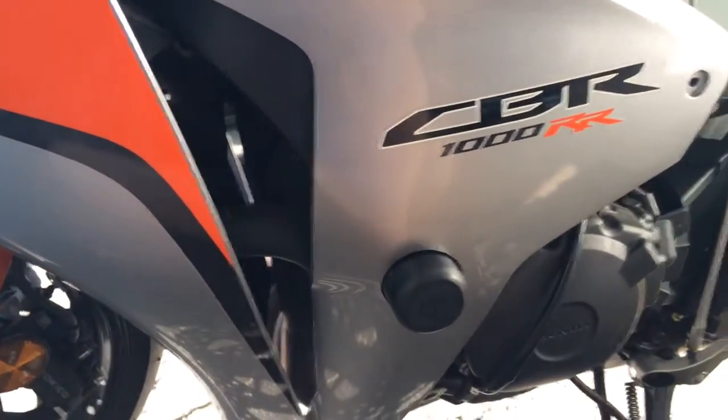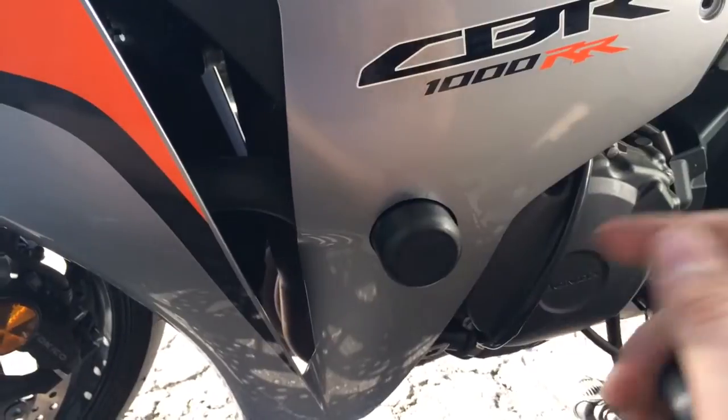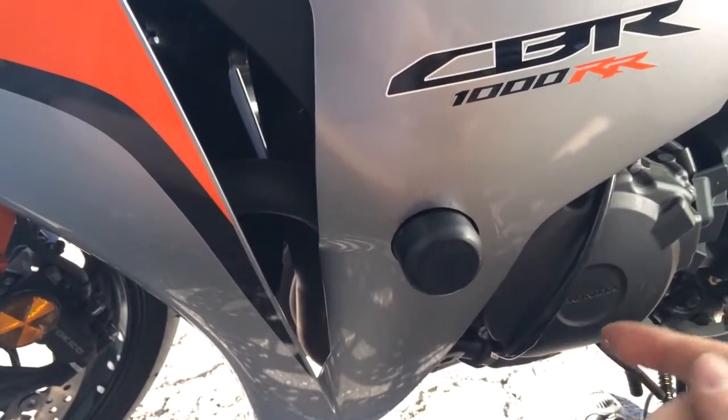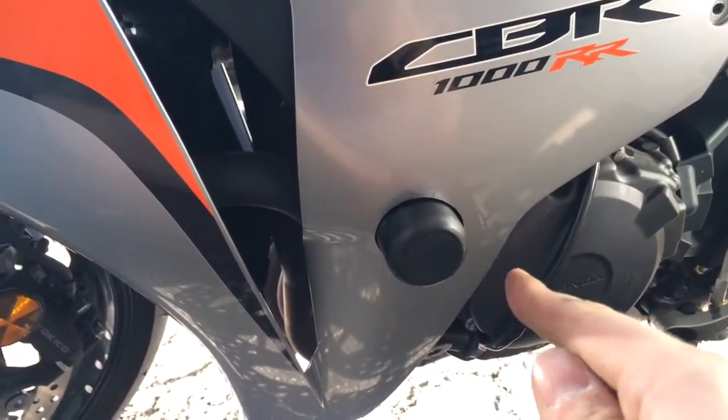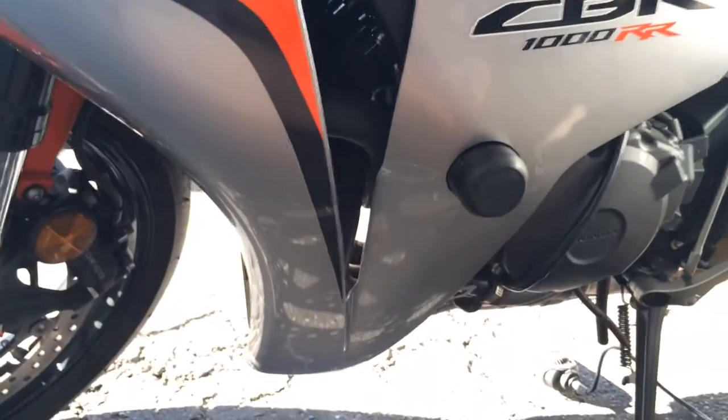But you really have to pull the fairings twice to do it the other way. Because the first time you need to find where that bolt is, then you put the fairings back on, shine a laser on it, mark that spot, take the fairings off, drill them, and put them back on again. So I decided this would be an easier way to go.